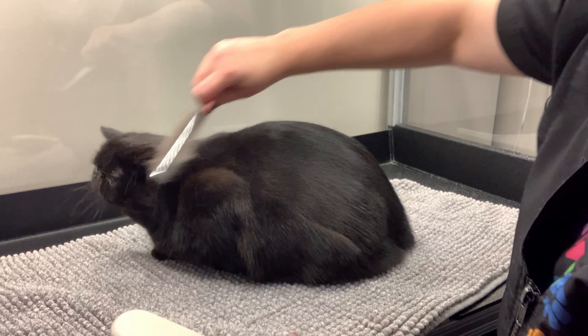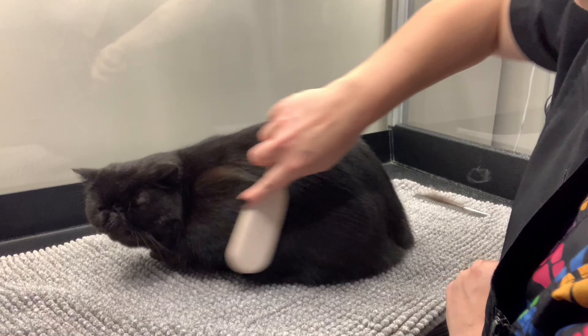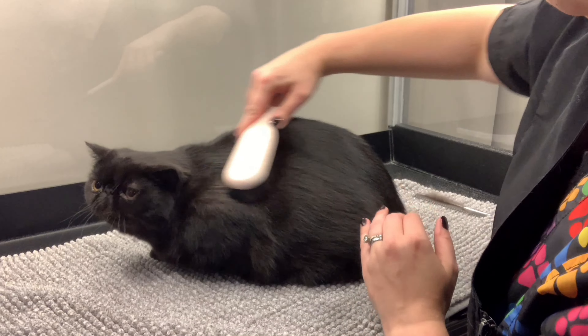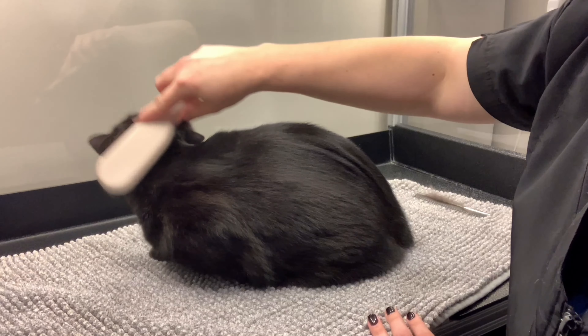After blow drying, I use my Chris Christensen Cat Comb, which is my favorite for these short, dense coats, and finally one of their Natural Boar Bristle Brushes to smooth his coat and get out any last little dead hairs.